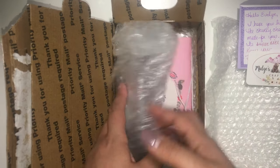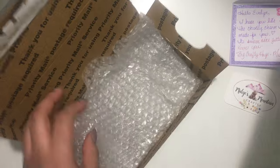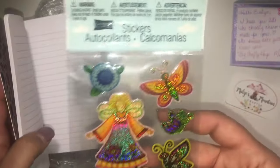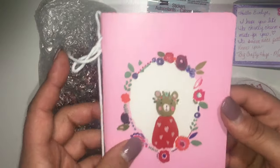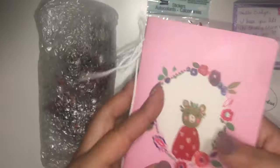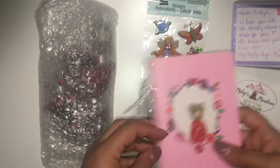Oh my goodness, she sent me extra goodies! Everything was really well packaged — she made sure that stuff wasn't going anywhere. Before I open it — this is so cute — look at these, I love angels, I love this. Thank you so much for these beautiful stickers, that's cute. Oh, a notebook! It's like she altered it — how cool is that? You can put it in a TN, that's a great idea. Very cute, I like it, thank you.